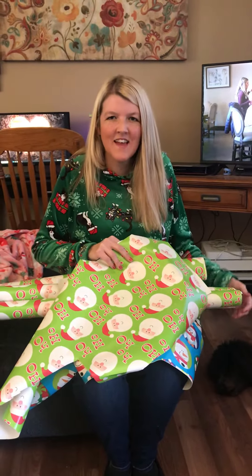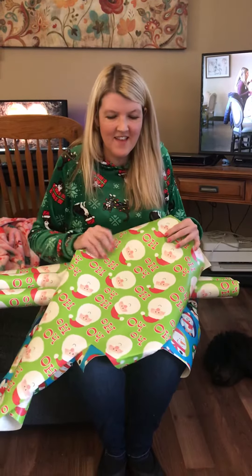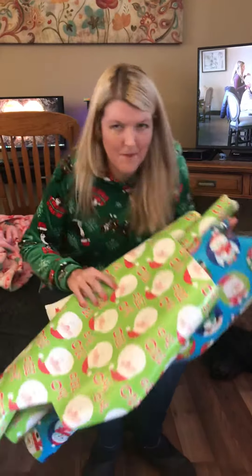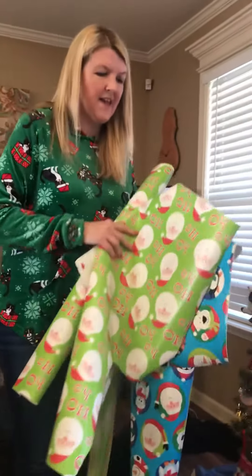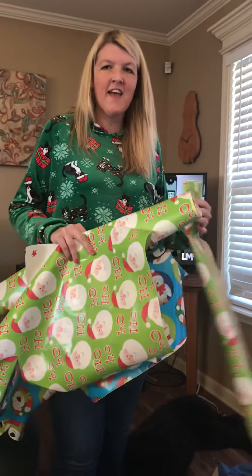Hi everyone. Today I'm going to go over the directions for our STEM project. What you will have is five pieces of this wrapping paper, and you're going to make a Christmas tree out of it. You're only going to have five pieces of tape, so you'll have five pieces of paper and five pieces of tape.